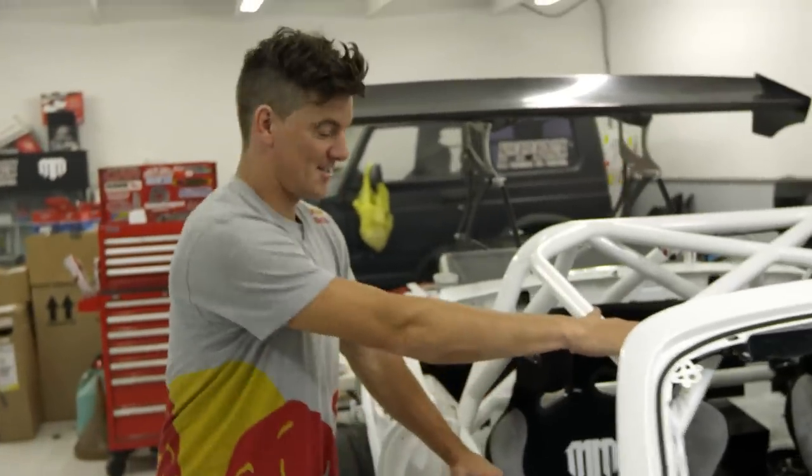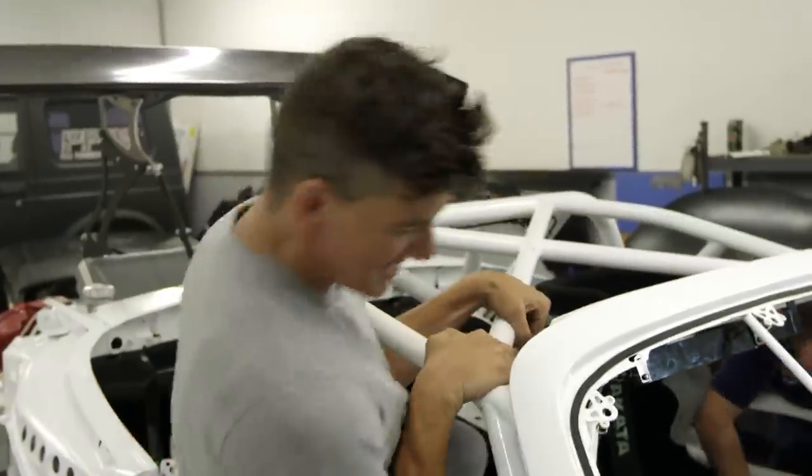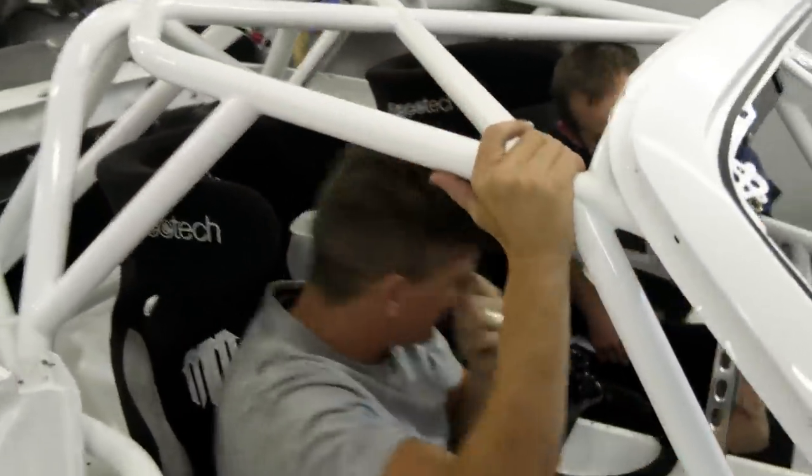All right, the final wire is plugged into the Helltech. The final line is plumbed for the fuel system. We are now ready to fire this thing in the guts.